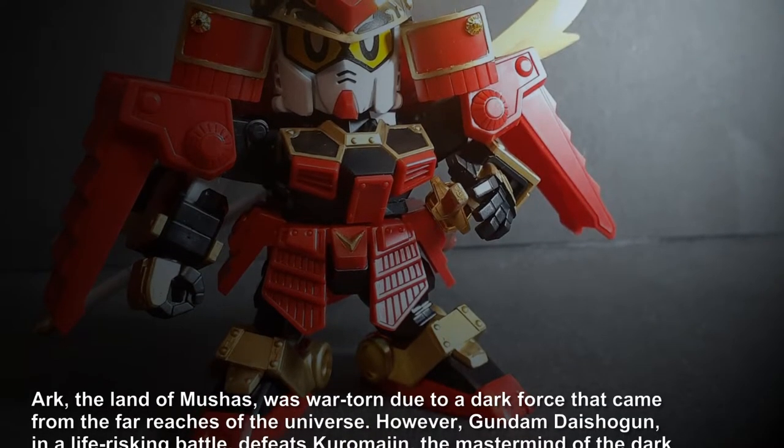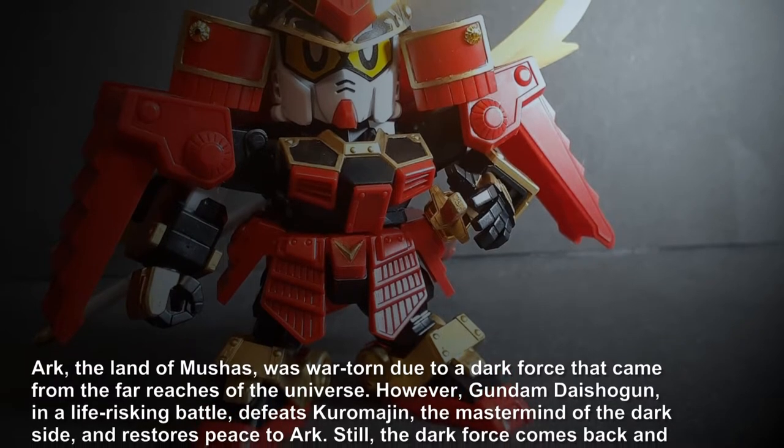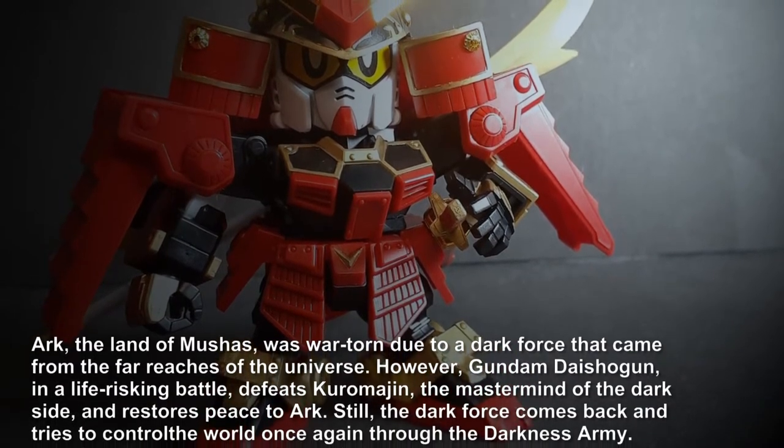Ark, the land of Lucius, mortal and due to a dark force that came from the far reaches of the universe. Marvel could not die shortly.